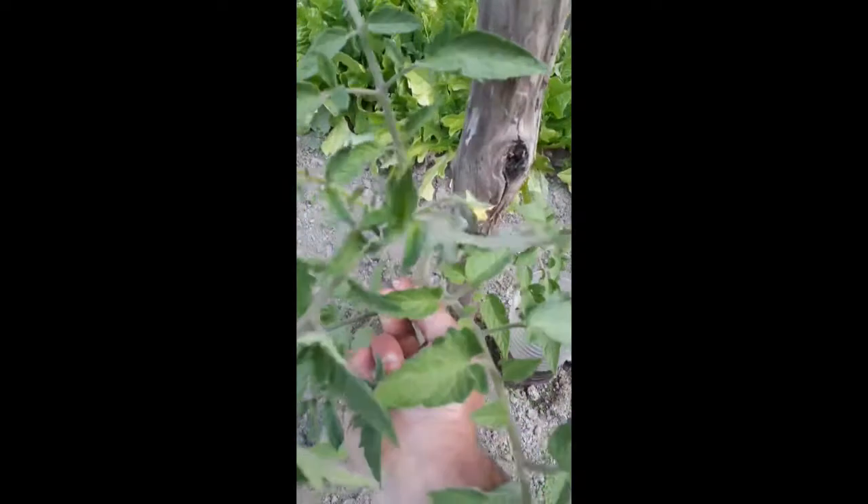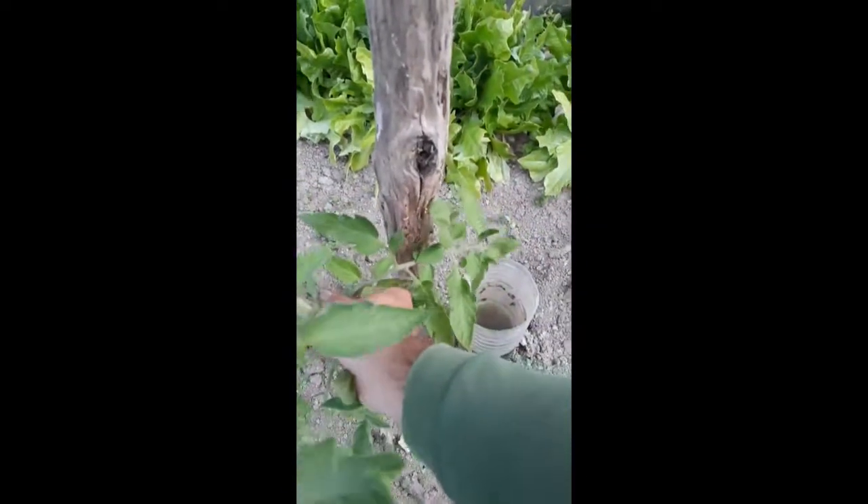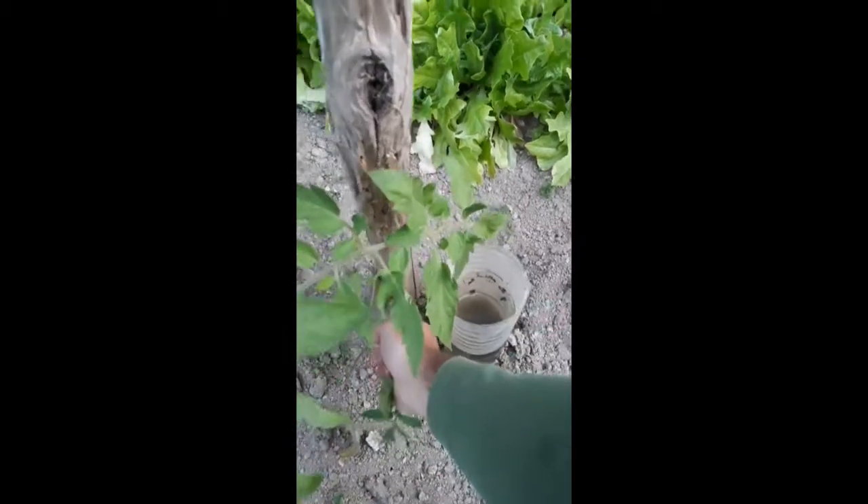Vous voyez, ça c'est les drageons des tomates. Il faut bien les enlever. Il y en a qui les laissent, mais après ça fait un buisson. Moi, je trouve pour ça, c'est top.